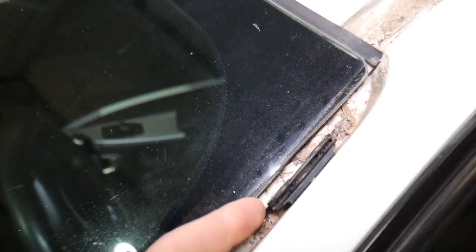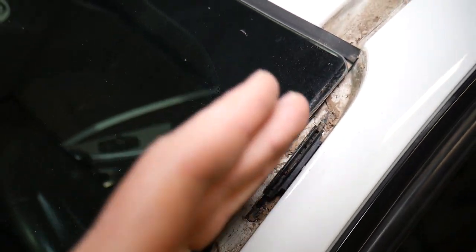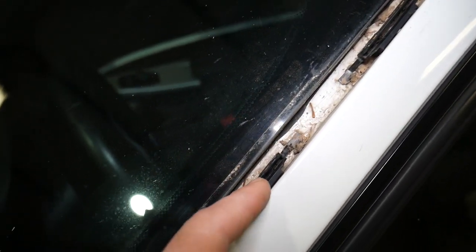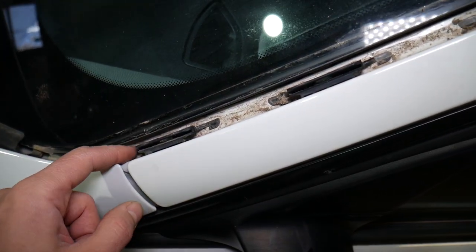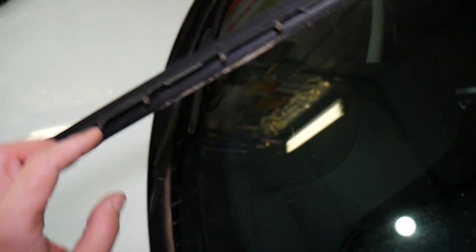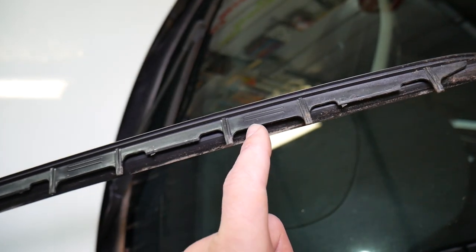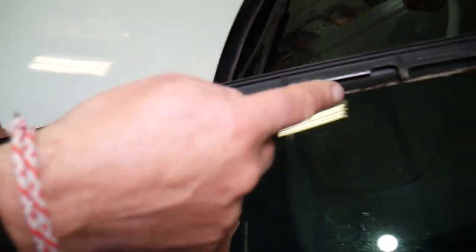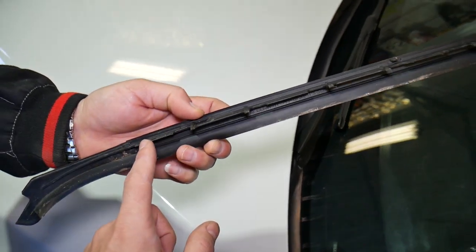Looking at the windshield, starting at the very top, you have one clip right here — and you can see how it just slides in. Then two, three, four, five. These clips are replaceable; you can replace them if you need to if you break them. They attach to the molding piece right here: one clip, two, three, four, five — right there. So you can see that's how it is.